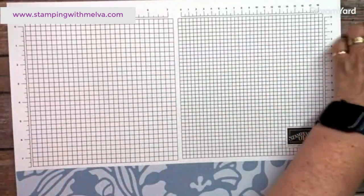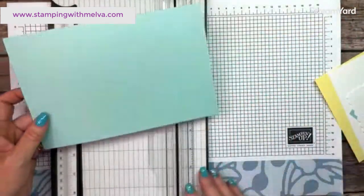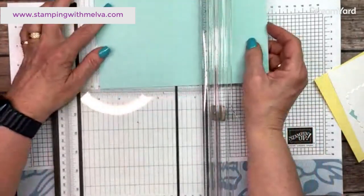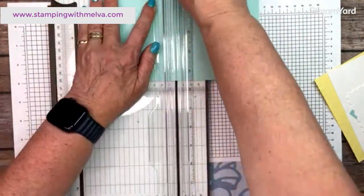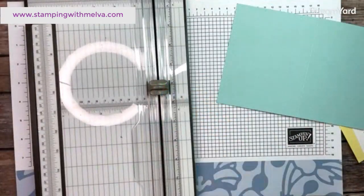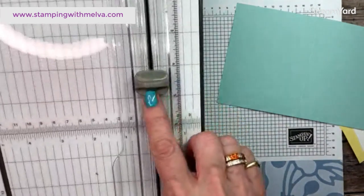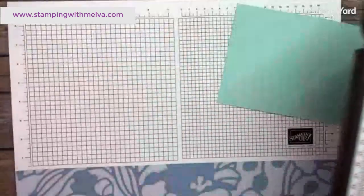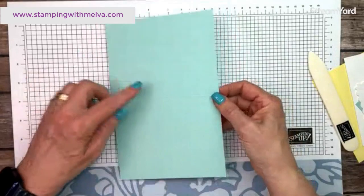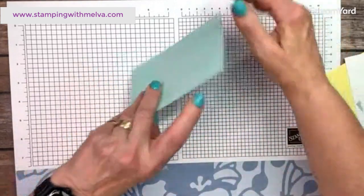I'm using Pool Party for my base. I've got a piece of Pool Party cut five and a half by eight and a half, and we're going to score it at four and a quarter. Have you ever lost one of these scoring blades? If you check out the online exclusives in my online store, they now have two packs of these scoring blades, which is amazing — I've lost some. So this is the raised mountain side, we fold into the mountain and give it a good burnish with our bone folder. There's our card base.